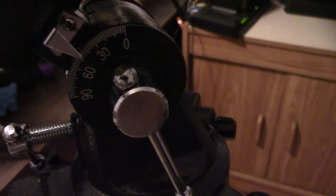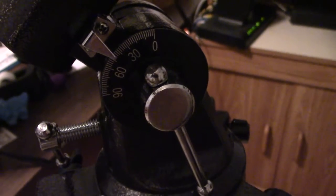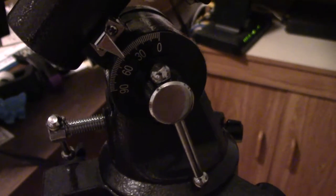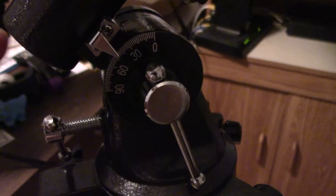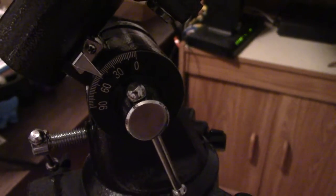If you look down here, you'll notice that I have it set between the 60 and the 30. You're going to want to make sure that your telescope is aligned to this position. I just find it works easier like this.